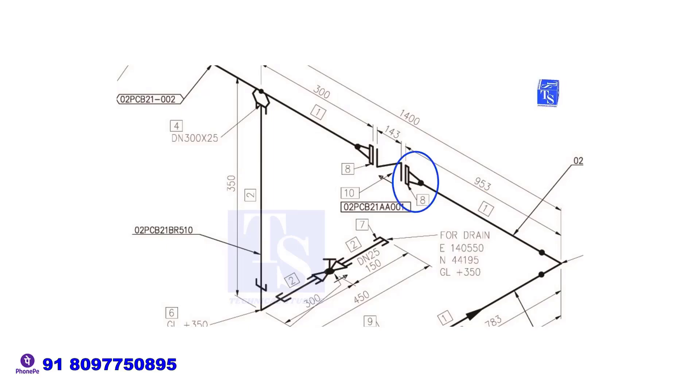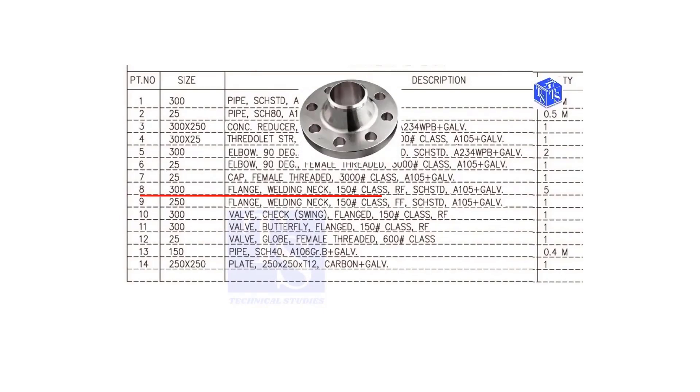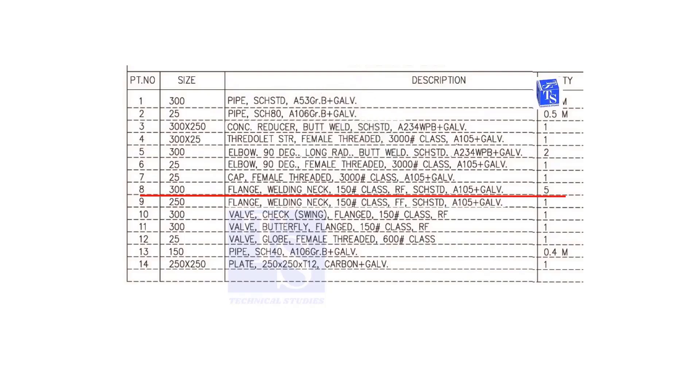Item number 8 is a 300 NB weld neck, class 150, raised face, standard schedule flange. The quantity is 5. You can check wherever this item appears on the drawing.